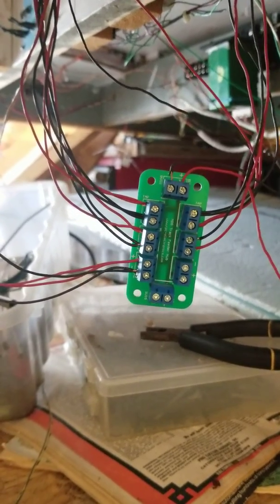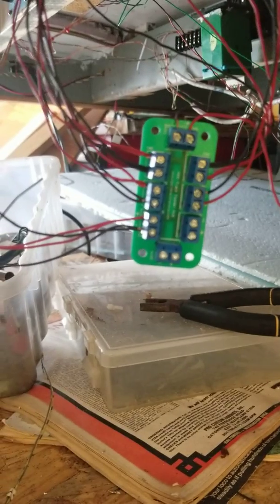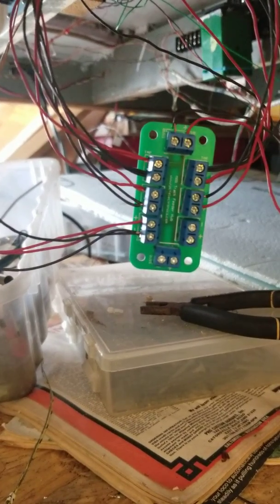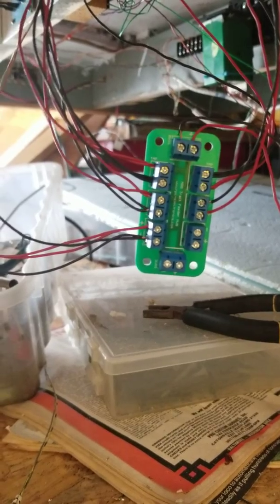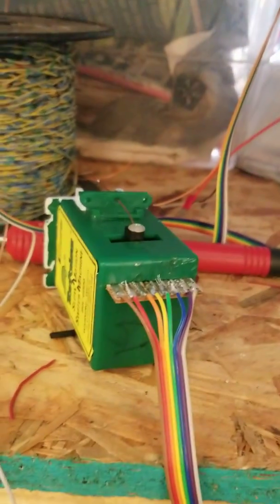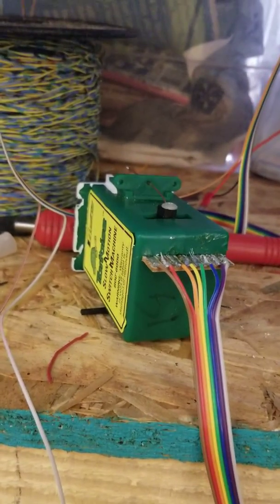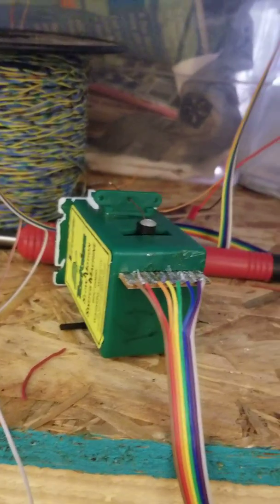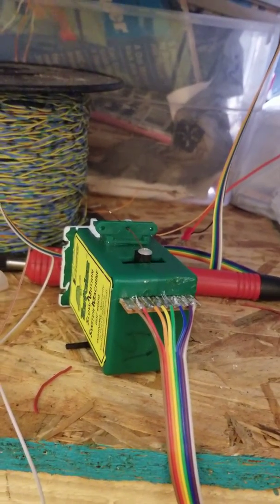So you guys are aware, he also covers NCE parts like the cab bus splitter and a few other items, including interfaces for tortoises and the snap coil switch machines — aka the Atlas type, Kato, pretty much all the basic ones that we all use.